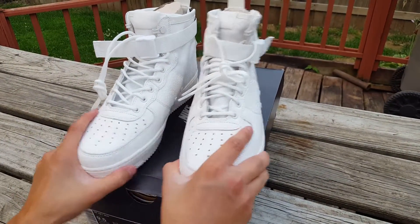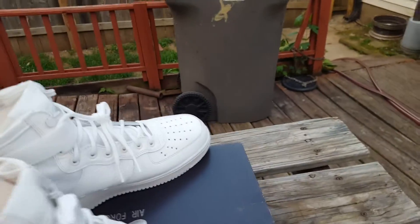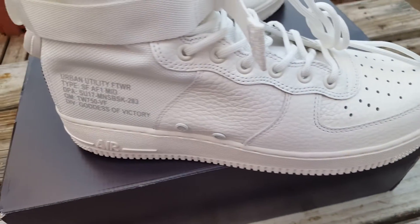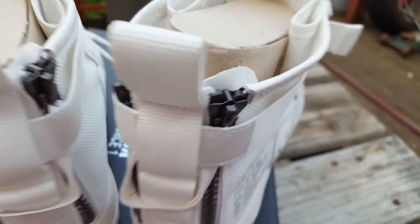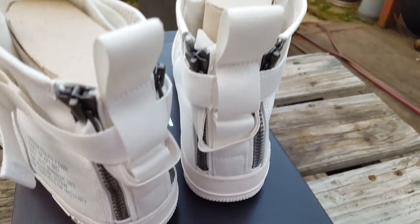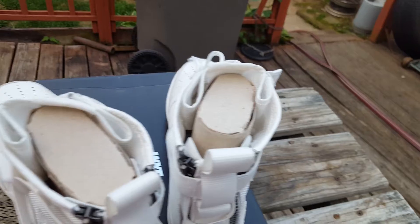I'll let her do her b-roll before we start. Pretty nice shoes — I like that they keep the all-white colorways coming out. Even though they're hard to stay clean, they still look clean. If you're going out to like the movies wearing an all-white shoe, it always pops and gains people's attention.